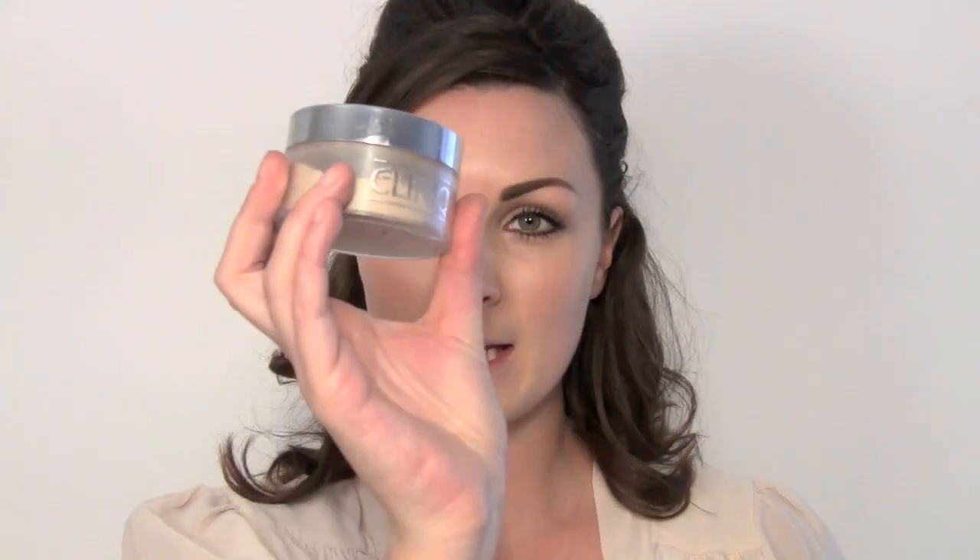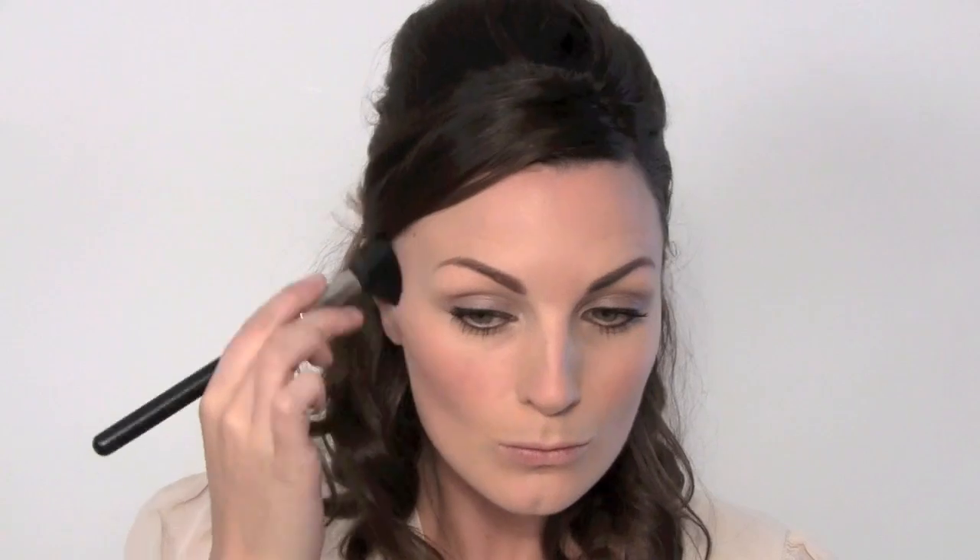I've got a Clinique powder — this one is a 20 Invisible Blend — and just matte the skin down. I'm going to add a little bit of Bourjois bronzer. Kate has beautiful English rose cheeks, so I want to get a bit of definition through there.